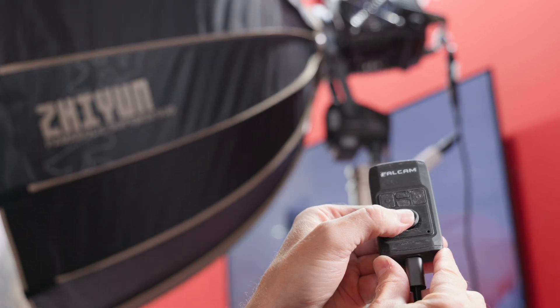So as you said there's a remote control that you can use, and you're also going to have an app available? Yes, and also wireless.